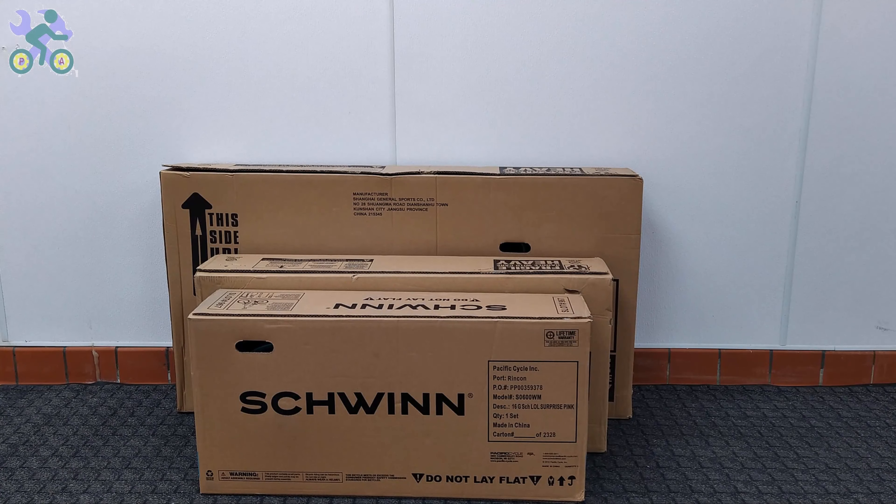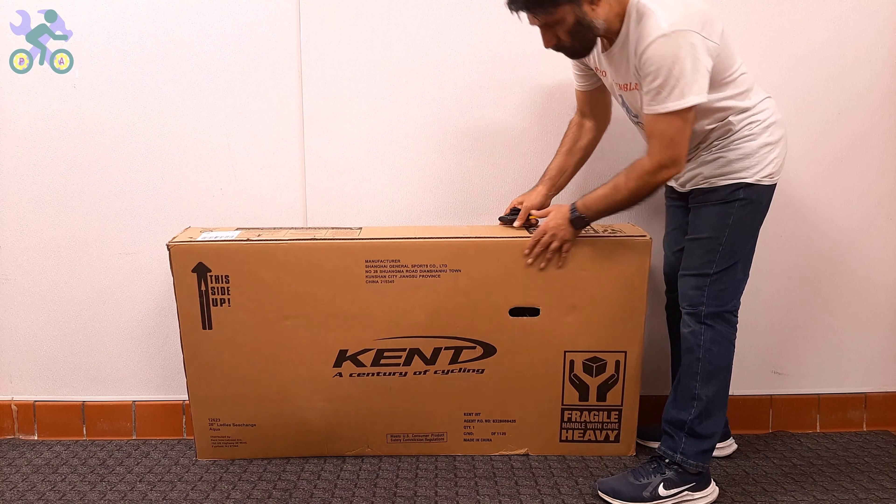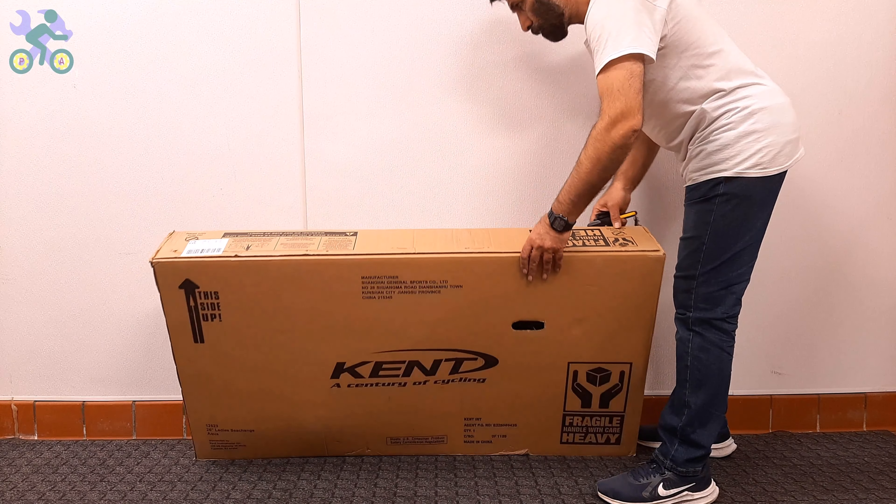Some parts of this video are common to all bikes, and in order to give you a complete explanation I've used several bikes, so don't be surprised if you see different bikes in some parts of the video. Let's start — first check the box completely to make sure there is no damage.